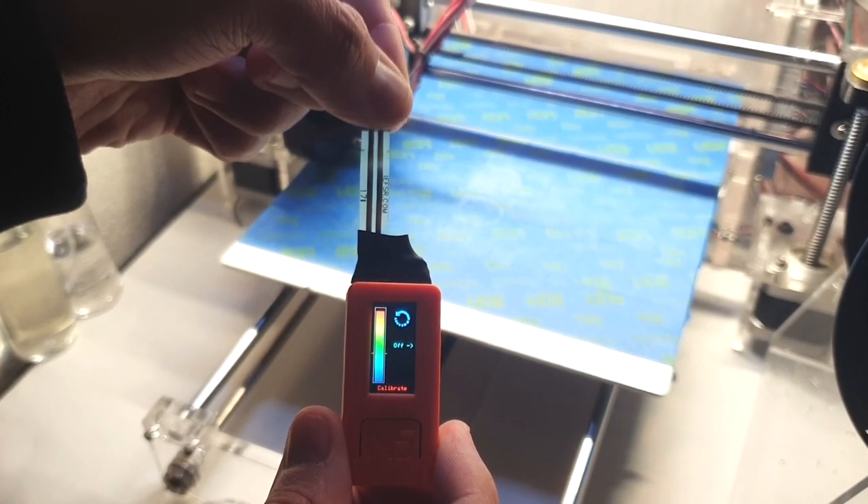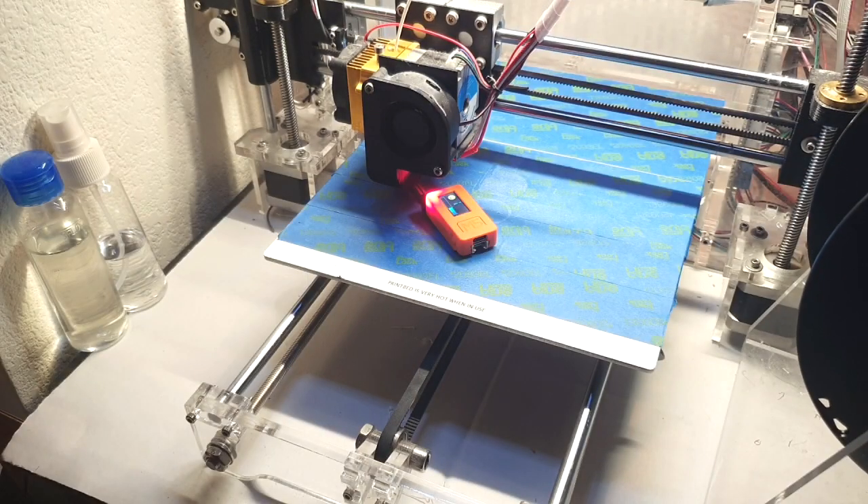We use the M5 Stick to monitor the pressure between the nozzle of an extruder and the print bed, using a force sensitive resistor. This allows the user to easily detect when the bed is level — perfect for 3D printing enthusiasts who are using a legacy 3D printer.